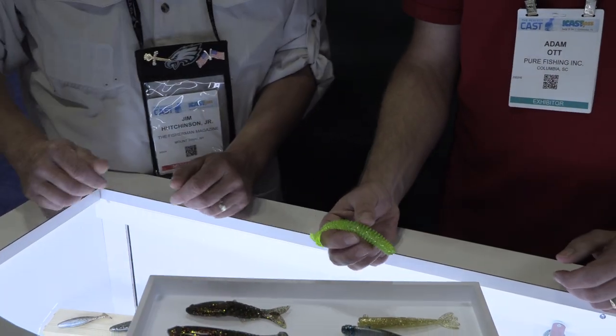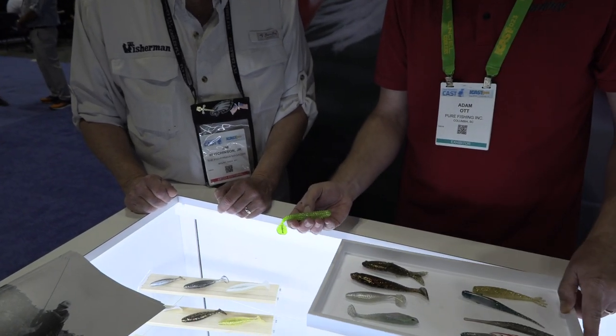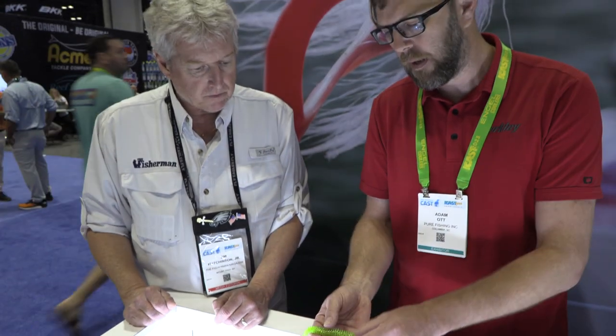The other thing this new PowerBait Salt has allowed us to do is come out with really vibrant colors — really bright, really sparkly colors overall, and a nice translucent quality to them as well.